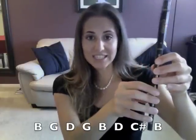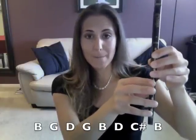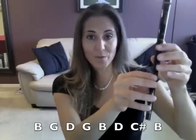The next part sounds like this, and the notes are B, G, D, G, B, D, C sharp, B.